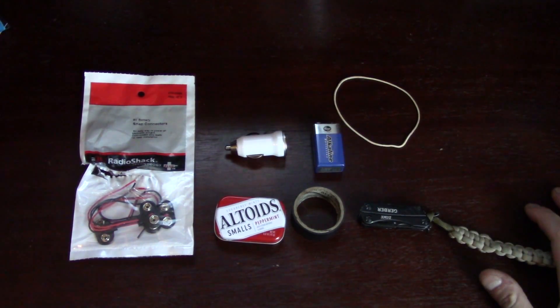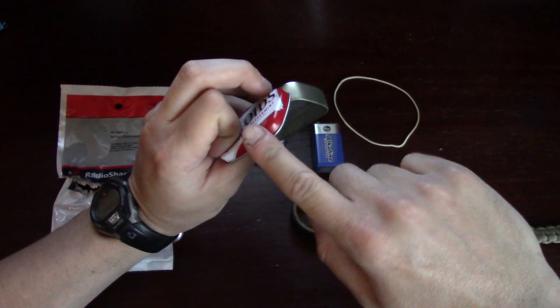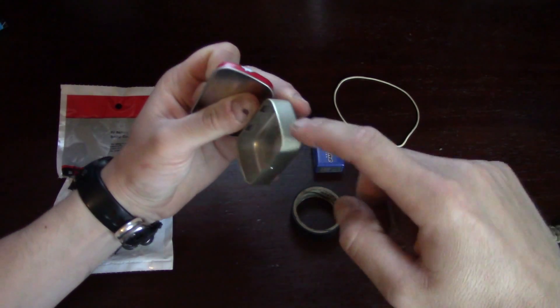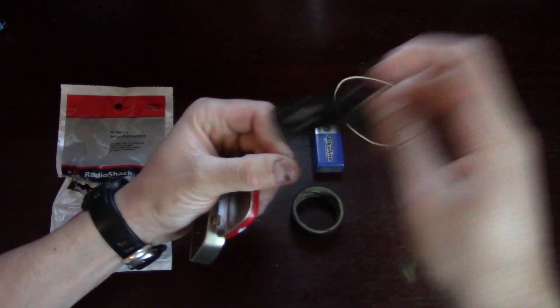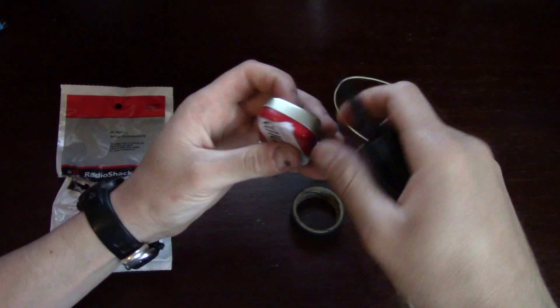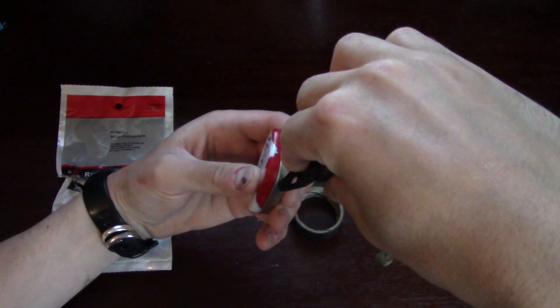So that's all the items you're going to need. Now let's go on to the project. The first thing I like to do is cut the corner of the top and the bottom of the tin using my multi-tool. What you're cutting is this area right here, and that's where the USB is going to go in.